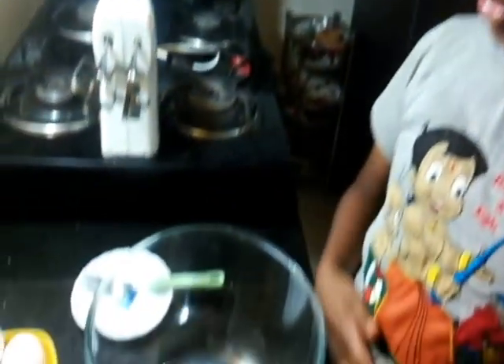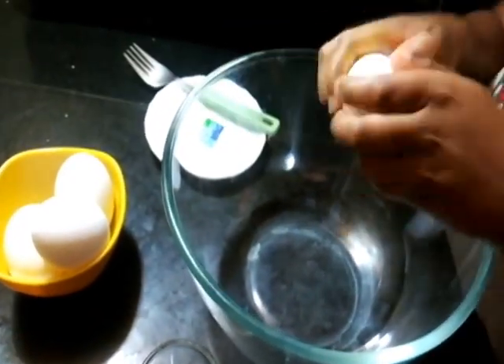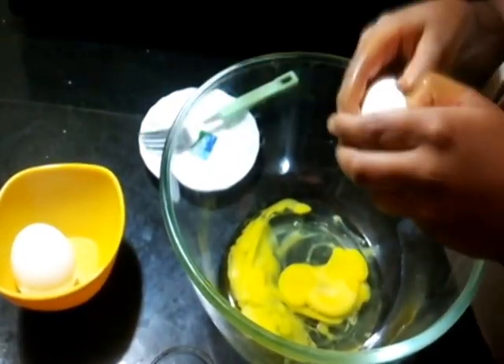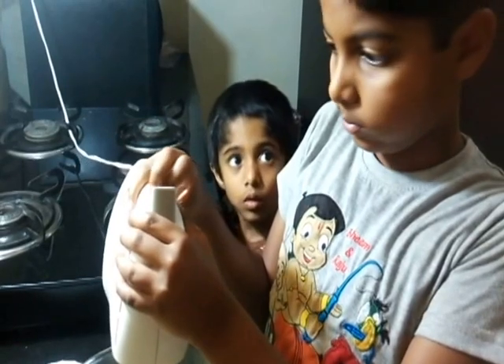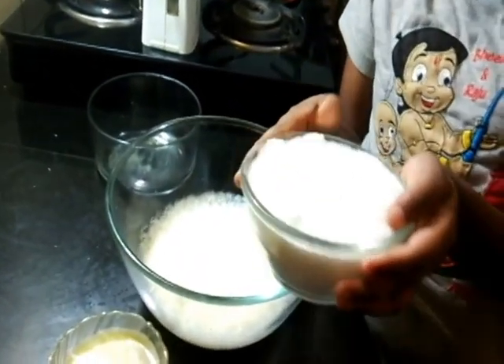Please preheat the oven to 180 degrees Celsius. Now I'm going to crack the eggs and beat them. Now I'm adding the sugar to the egg mixture.